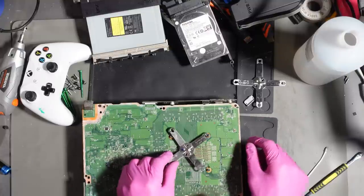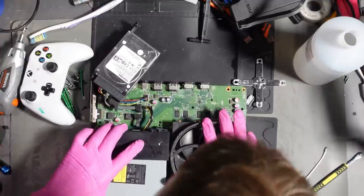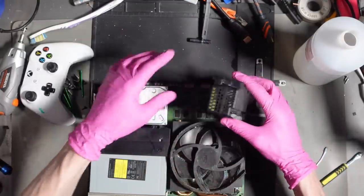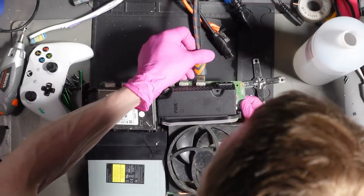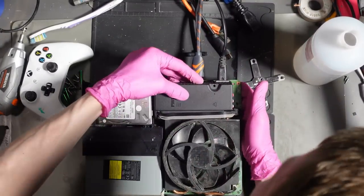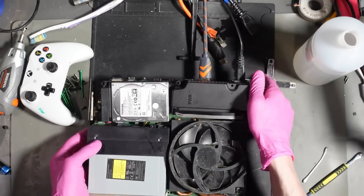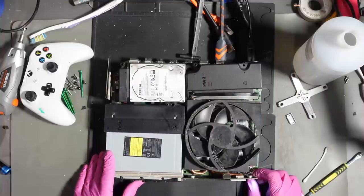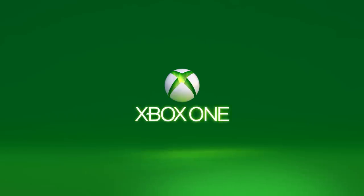Let's just replace this X clamp and I'll put the old one in the dishwasher. Alright, so I'll test this outside the case and just see if the sync button wants to work now I've cleaned it. If not, I'll replace the panel. HDMI cable goes in better now. The fan seems to work.